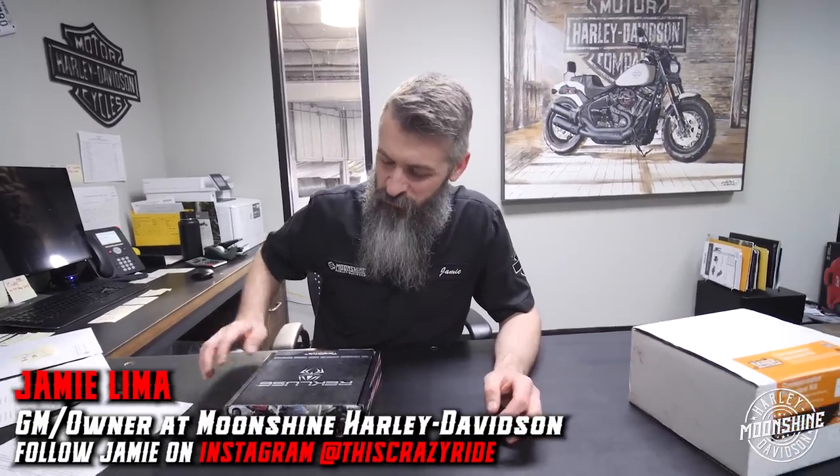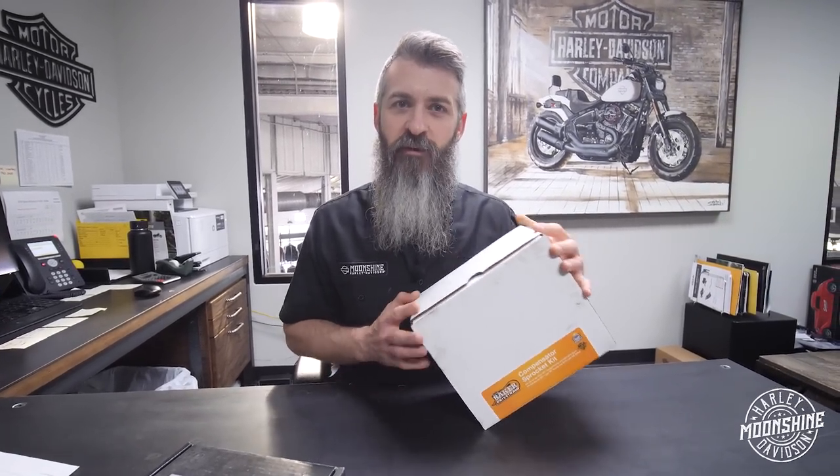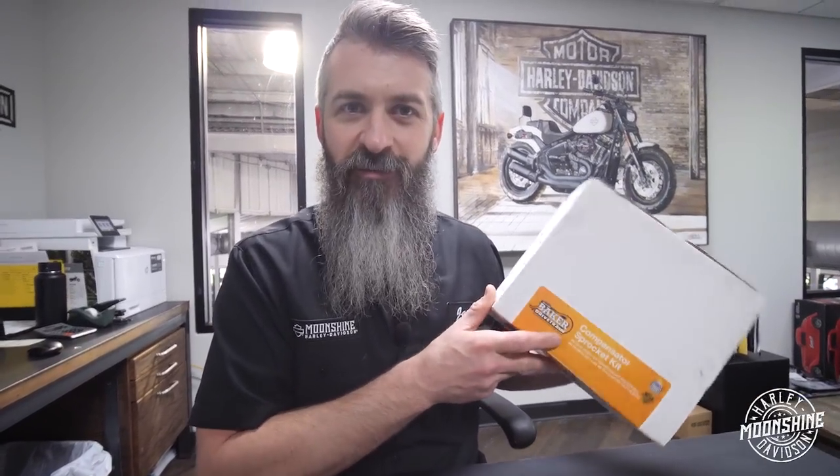We have some cool parts - the Recluse torque drive setup we want to go over for you guys. We just got a bunch of them in. Also the Baker compensator - we have a bunch of guys replacing stock comps on stock bikes, and some of our bigger builds have problems with compensators. We do deletes, but this is for the guy that wants the bike to feel stock but not have it break.